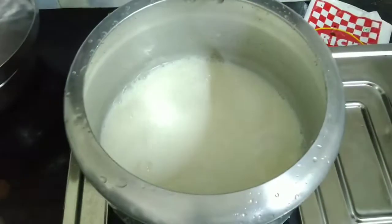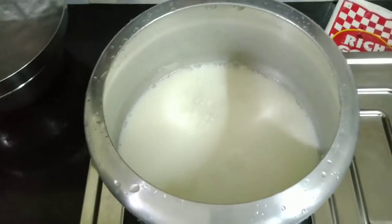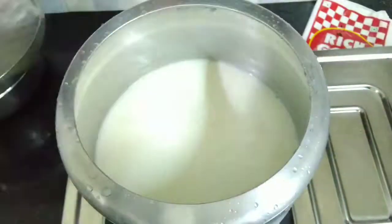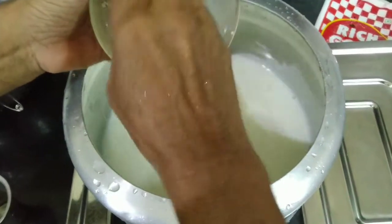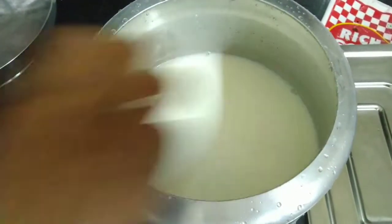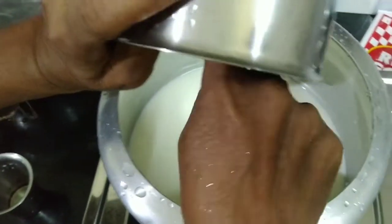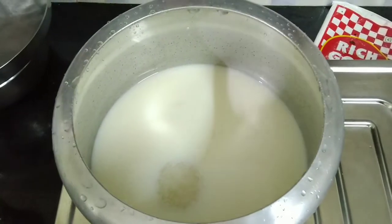I will stir 1 glass of milk. Now I'm adding the paste to the base and we're adding the paste to the base.